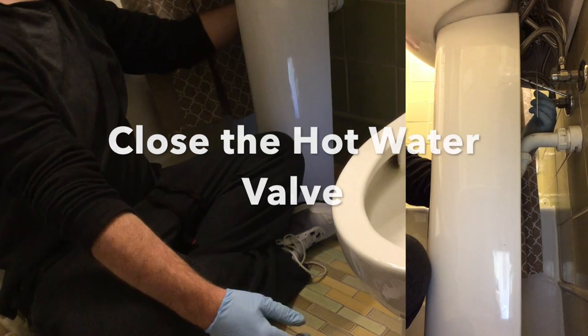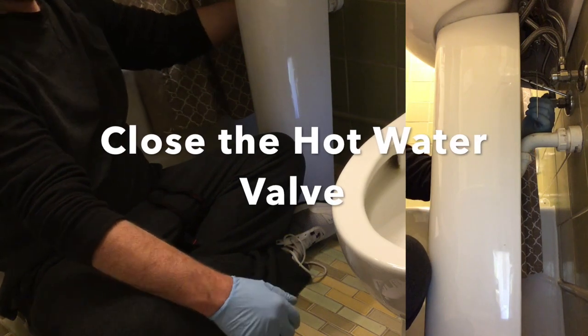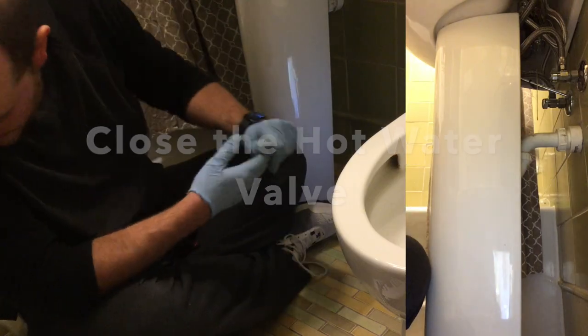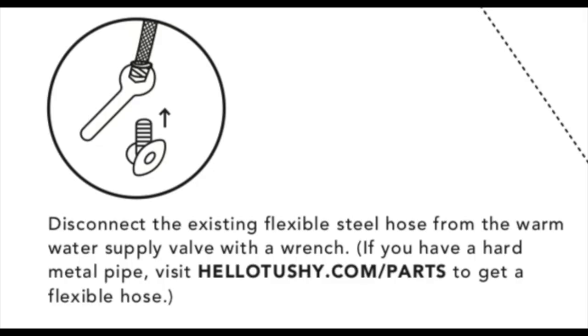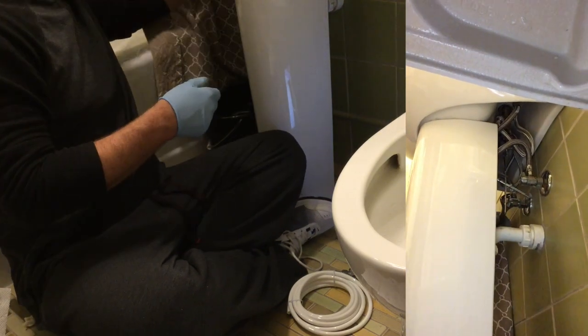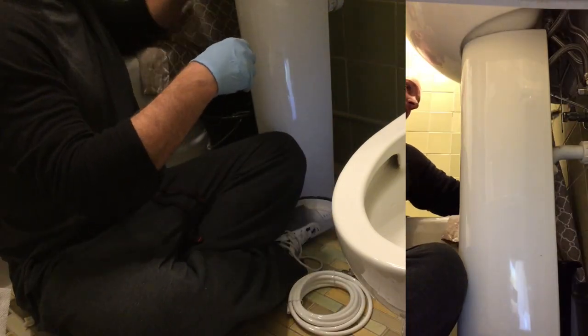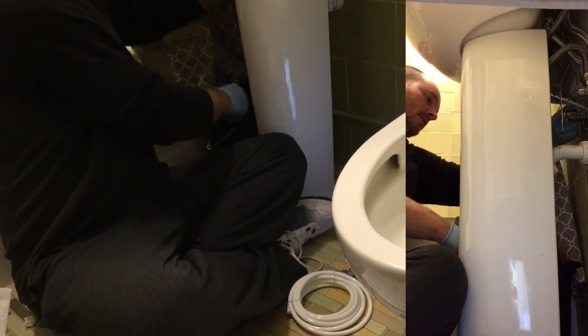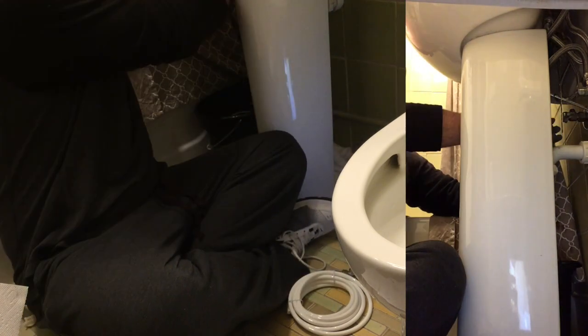Next step is to close the hot water valve. I had the water running to make sure the valve actually did close all the way. The next step is to disconnect the hot water line going to the valve. This can be tricky based upon your setup — ours was pretty tight so I was patient with it. I know plumbers have a special tool they use for this sort of work, but I was just using a basic wrench.